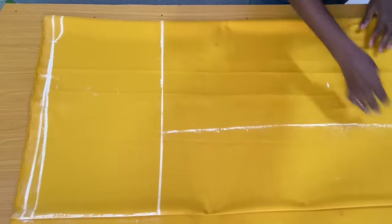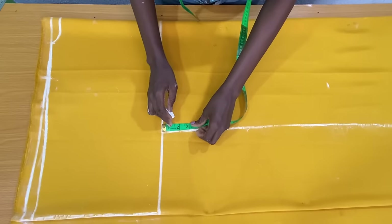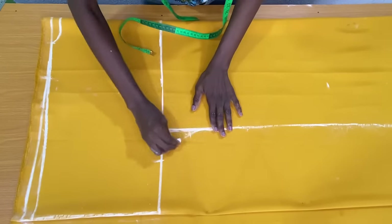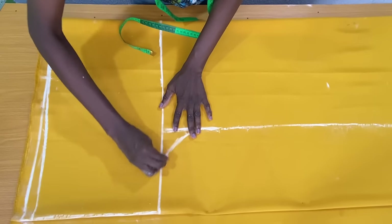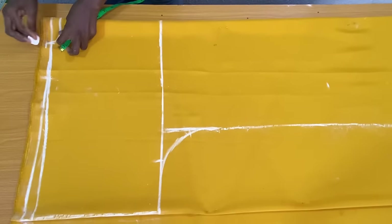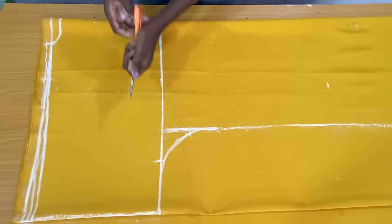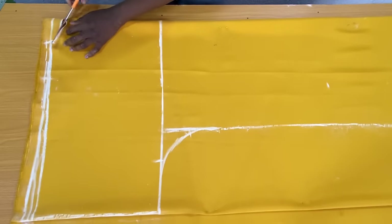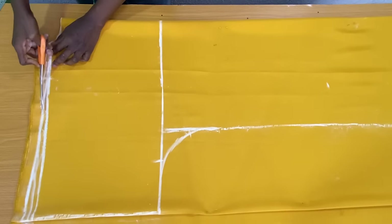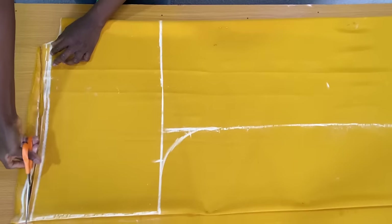The next step is to make a curve below the arm hole. From this point I marked three inches, and on this other point I also marked three inches, to connect both points together in the form of a curved line. The next step is to mark a half inch sewing allowance to the top of the shoulder slope, to which both the front piece and the back piece would be joined. I then went ahead to trim out both the front piece and the back piece as shown.